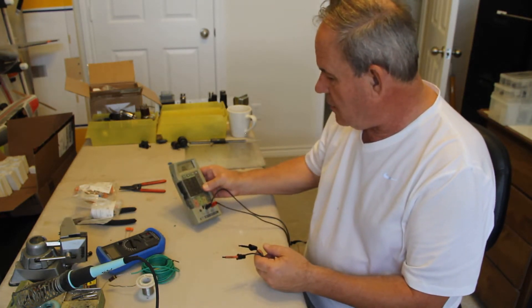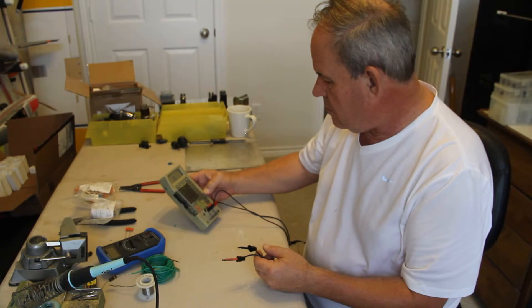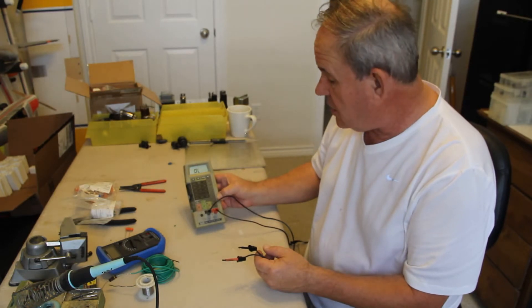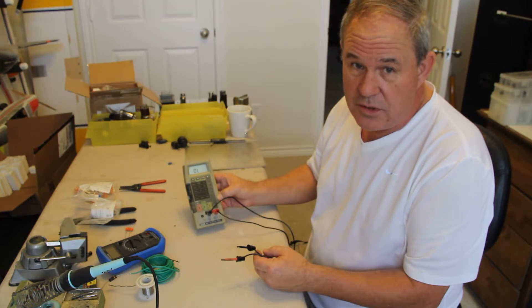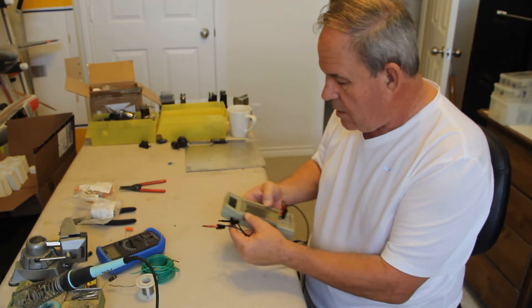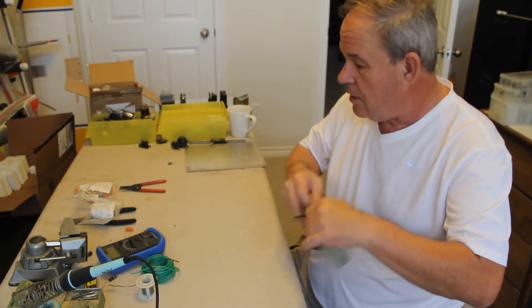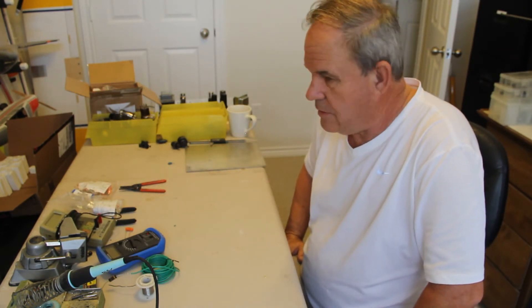This meter here will go up to 1000 volts DC and 750 AC. 750 AC is kind of low actually, because some of these transformers are going to be putting out 700 volts all day long AC. Once you rectify them, the volts are just going to go up a little bit. But with the 5Y3 tube, it actually loses a lot more than compared to a solid state rectifier like a silicon diode.